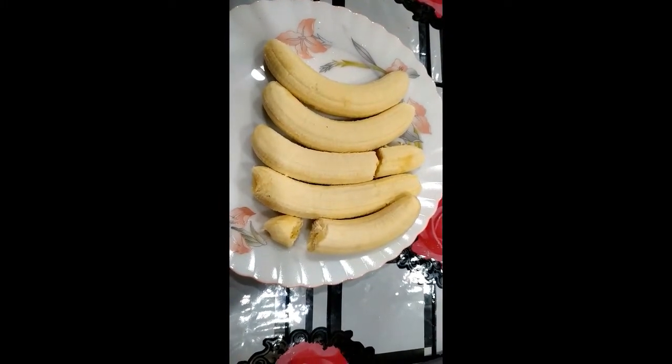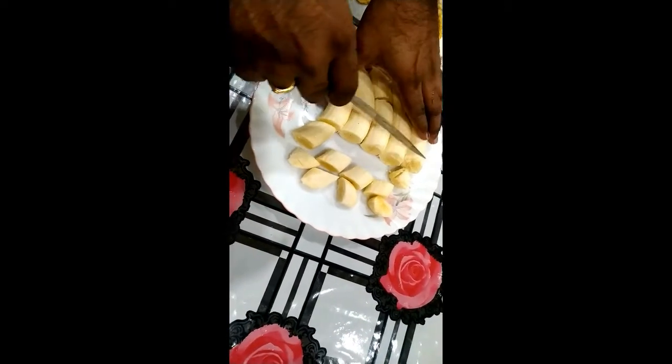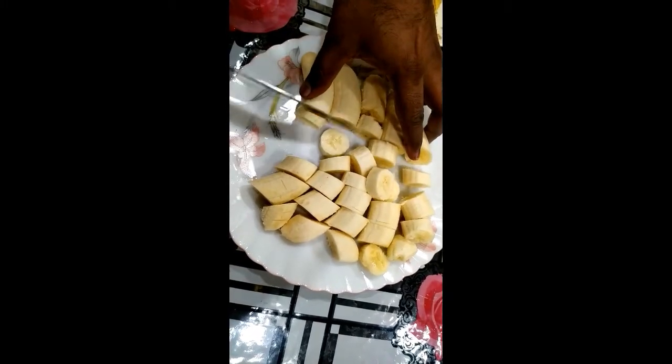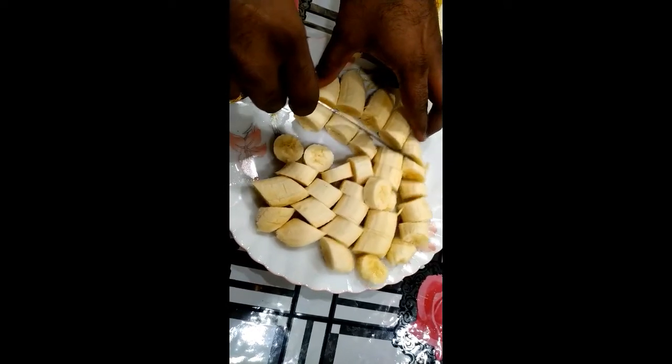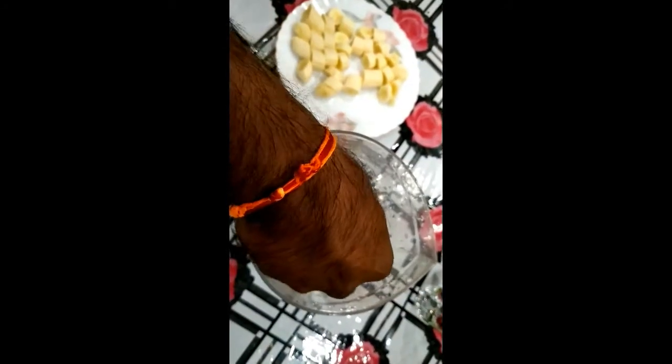I will cut the nuts. Cut the nuts into pieces. We will cut the slices and transfer into a jar.